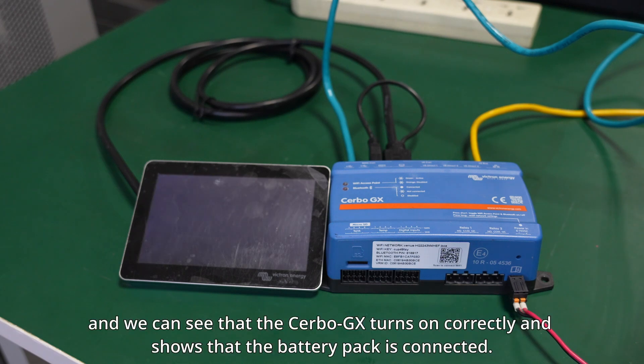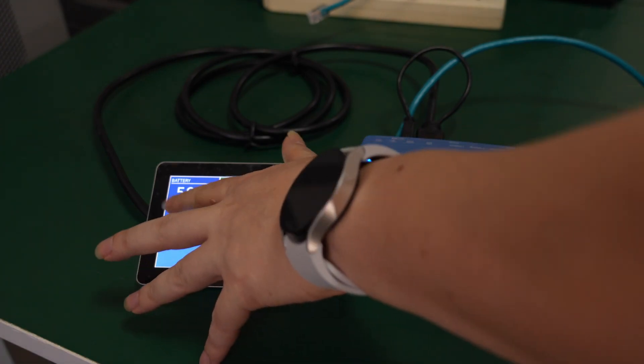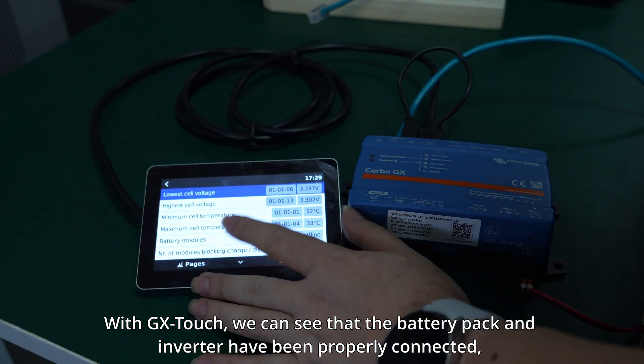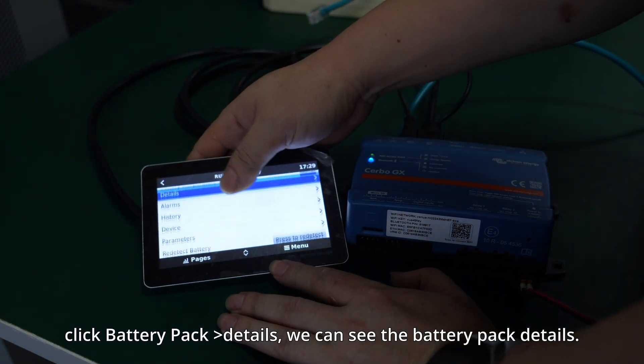Wait for a while, and we can see that the Cerbo GX turns on correctly and shows that the battery pack is connected. With GX Touch, we can see that the battery pack and inverter have been properly connected. Click Battery Pack Details to see the battery pack details.